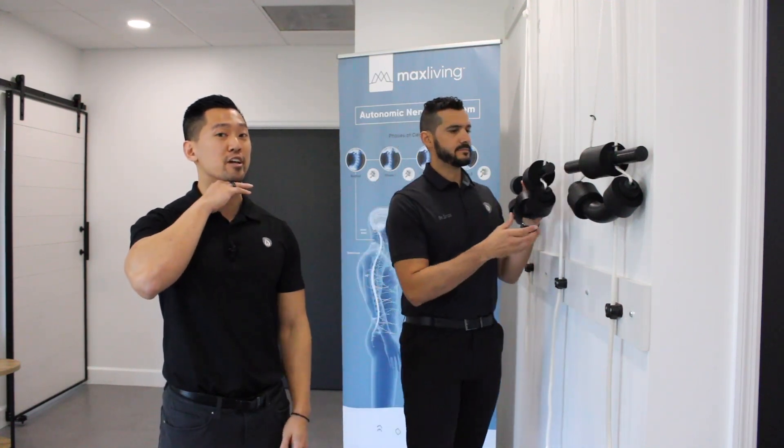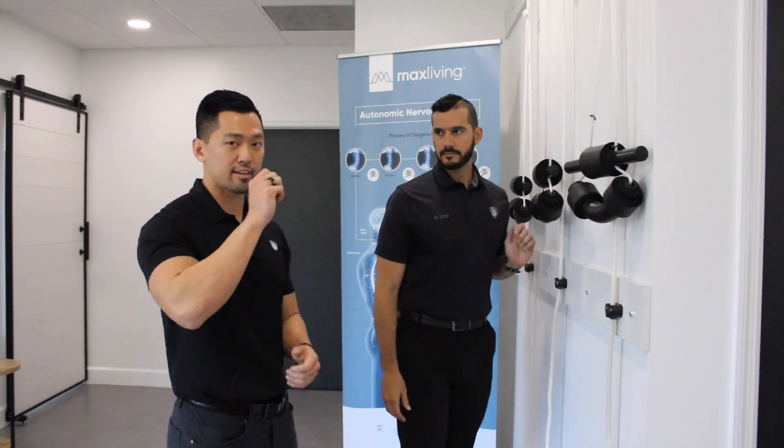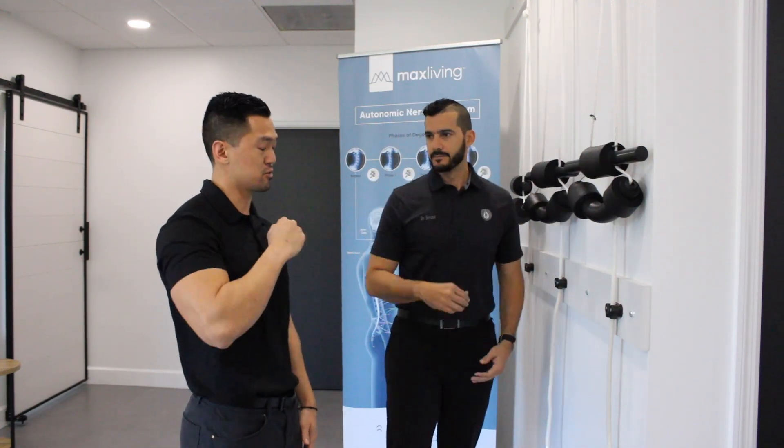I'm Dr. Joe and today we're going to go over the traction unit. The traction unit that you have at home should already be set to the chin level height, just like that. What you're going to do is take the top part, put it over the door, and close the door.